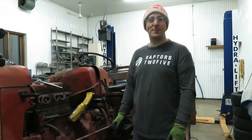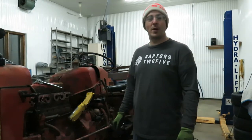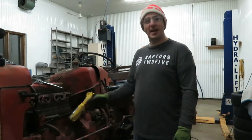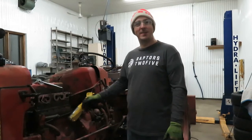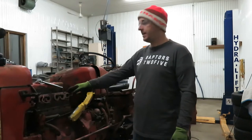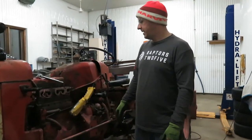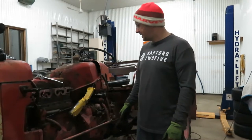Welcome back to another episode of Ben's Machines. Tonight we're continuing to work on the International 350 utility tractor. The last time we were here together in the garage, you saw me remove the intake manifold off the engine. A lot of progress has been made since then.